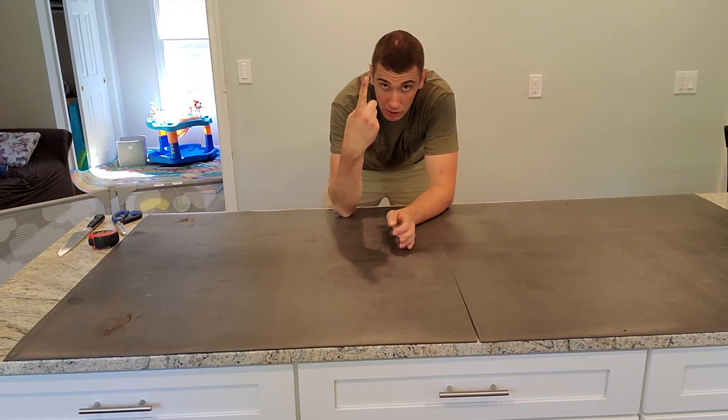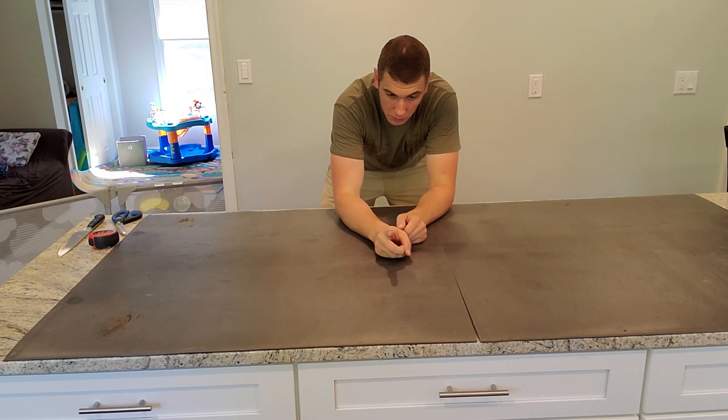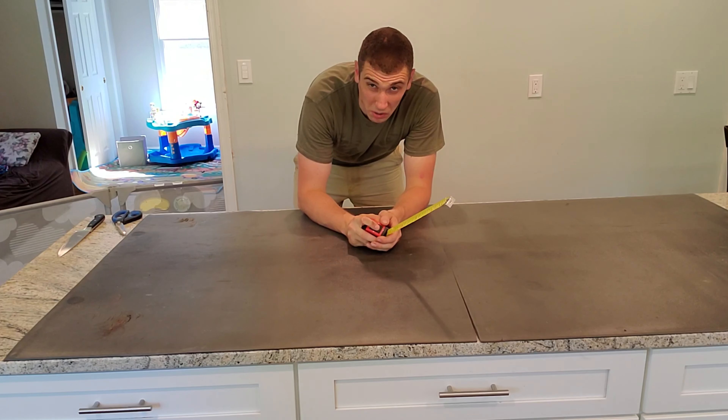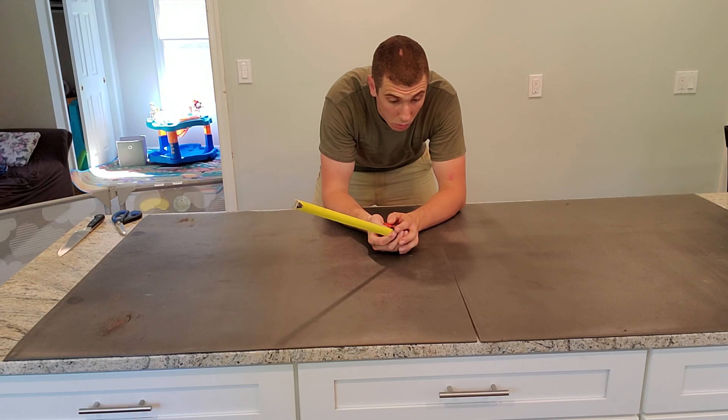So I carefully measured up to that third knuckle — that's how much I need to take off here. Four and a quarter inches. I'm going to round that up to four and a half, like every guy does. And we'll go ahead and split that and take it off each side.